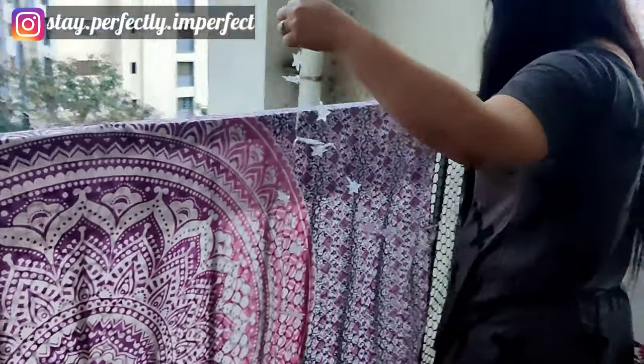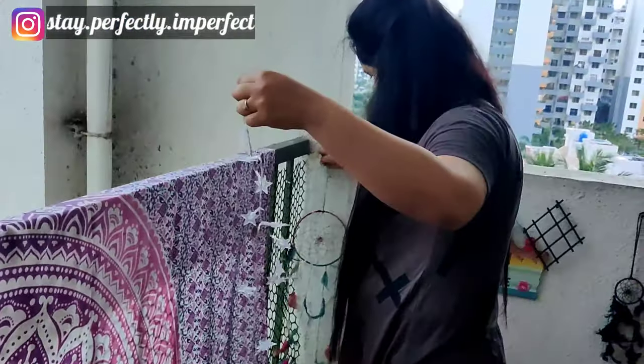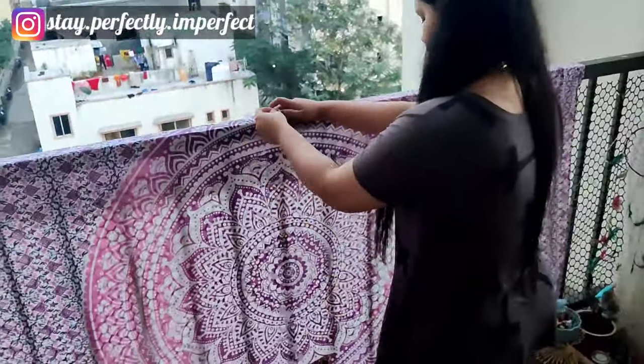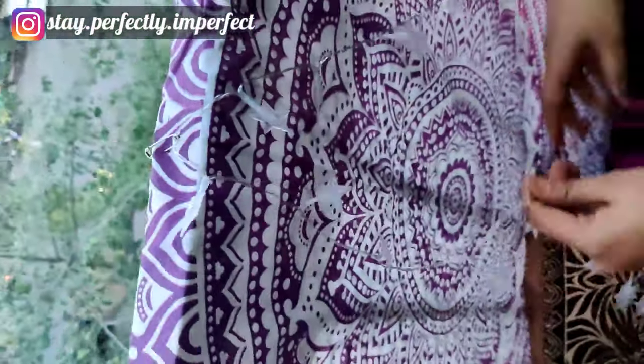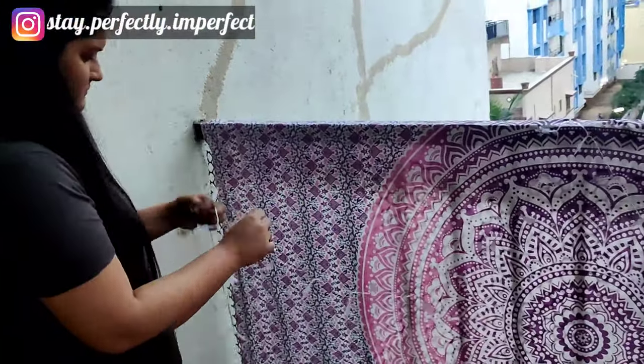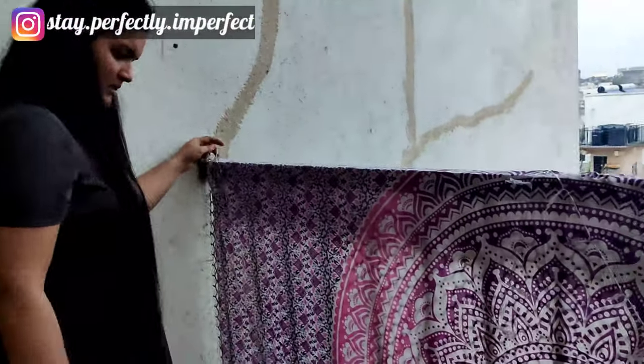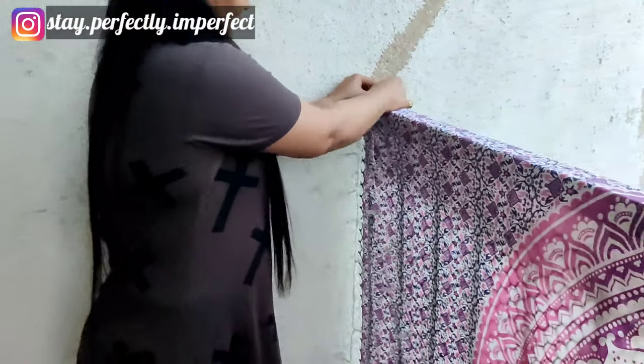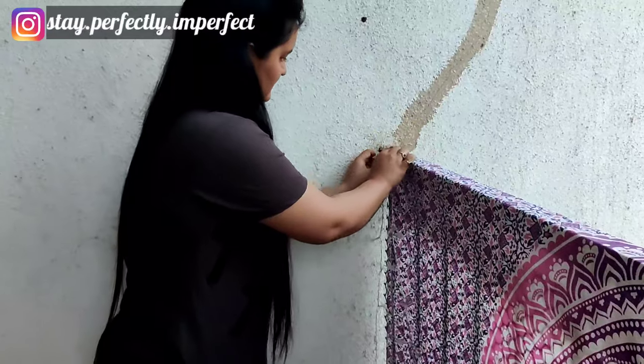I have also purchased this light from Amazon. This is a cell-operated light — I am putting it here because there was no plug in my balcony. It is a star shape and takes two or three cells. I also got it from Amazon. Finally, the light has been installed nicely.